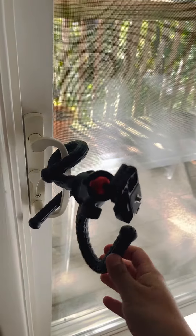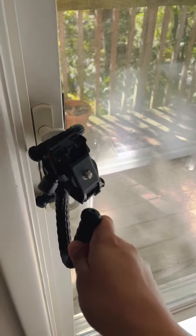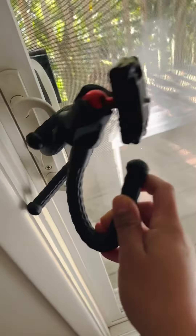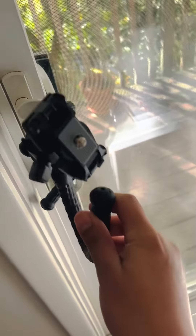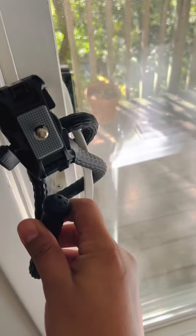So if you have a specific angle and you can't really get it by just setting up the tripod, you can always tie it or attach it to something else and try to get maybe a higher angle from above or something like that.